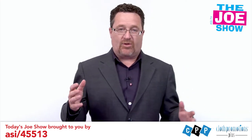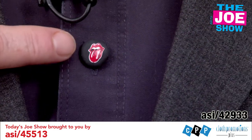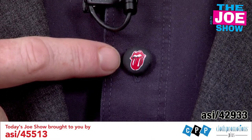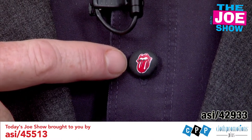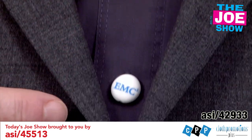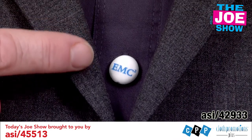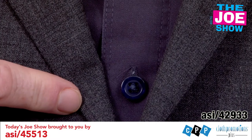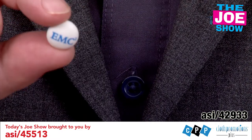The next two products I'm going to show you — Mina is going to come in tight on my shirt. First, we're going to go to the Rolling Stone tongue there. This is actually a button cap — it goes on the button, pops on and pops off rather easily. If you go down to the next one, you're going to see E equals MC squared. Same thing — it pops right onto my button. I just easily pull it off to show you it's now in my hand.